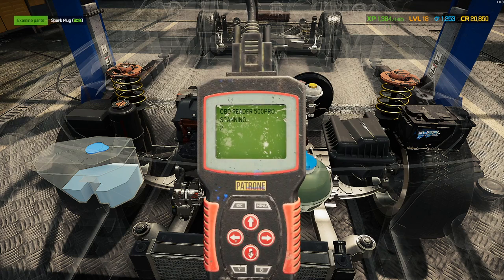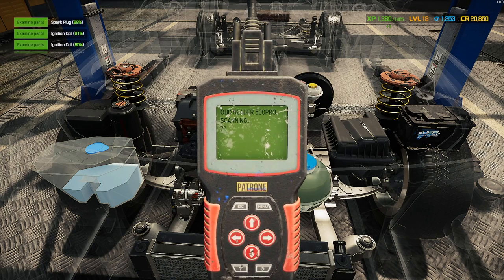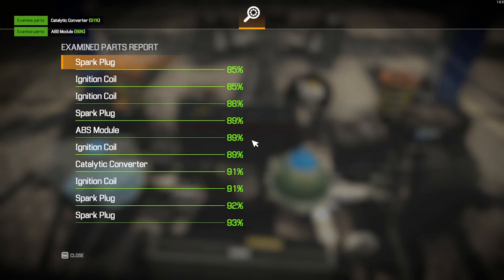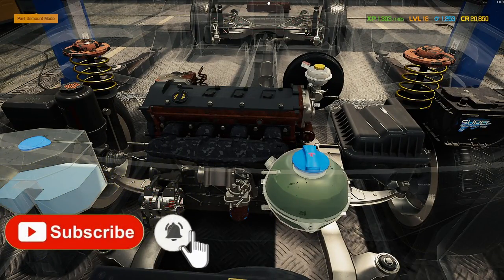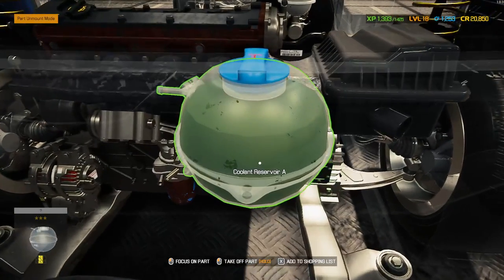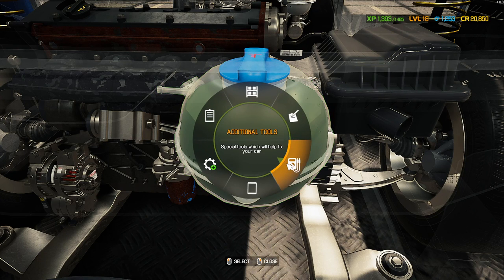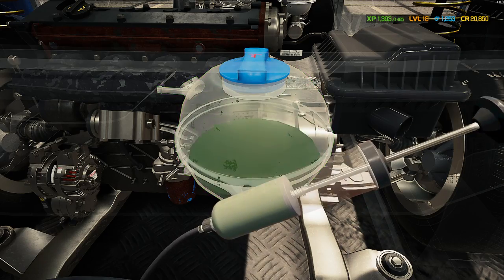You get a little bit of XP for scanning, which is good, and you also get to test everything. If you look at the fuel tank at the back, that looks a bit broken. The fuel pump's gone, top suspension might need changing as well. Fuel filter's gone. That coolant looks like Shrek's wee — we're going to have to empty this.